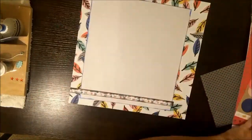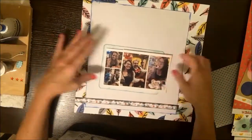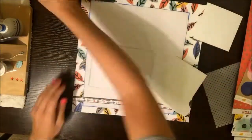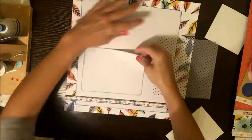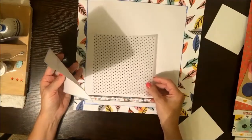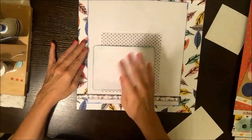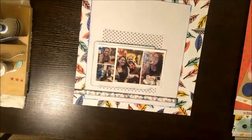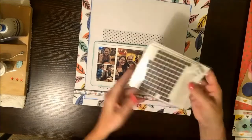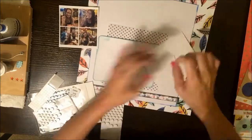Just tacking it down. These are me and my niece — we went to dinner a couple weeks ago. I did this page about two weeks ago and I'm just now getting to the voiceover. I knew I wanted to put a piece of this vellum paper — I think that's from a DCWV stack, it's Jen — really pretty, like all these little six by six vellum sheets.